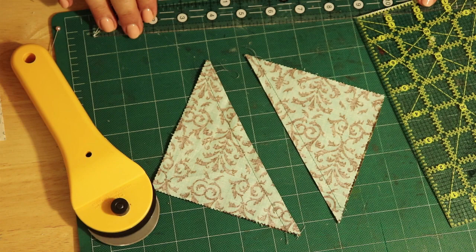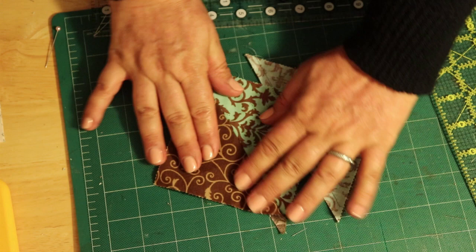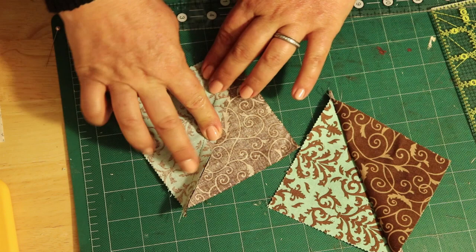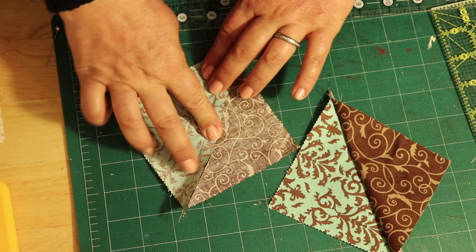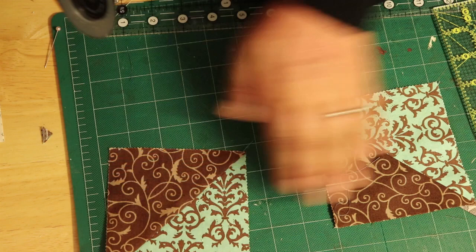You have two pieces. When you split them open, you get a half square triangle on each side. Do the same thing as before — press them to the dark side. Now these little bits here are called ears. We're just going to cut them off. If you're not confident cutting them freehand, use the ruler. Cut them off and you have two half square triangles.